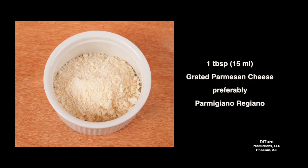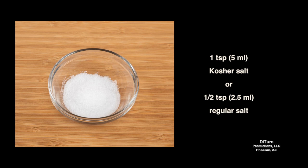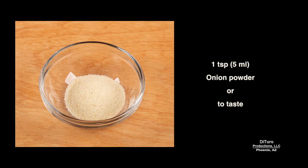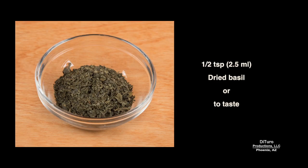1 tablespoon of grated parmesan cheese — for best flavor, use parmigiano-reggiano. 1 tablespoon of grated romano cheese; again, for best flavor, use the best cheese you can afford. 1 teaspoon of kosher salt or ½ teaspoon of regular salt, adjusting the amount to taste. About ⅓ teaspoon of ground black pepper, about 1 teaspoon of onion powder, about ¼ teaspoon of garlic powder, and about ½ teaspoon of dried basil.